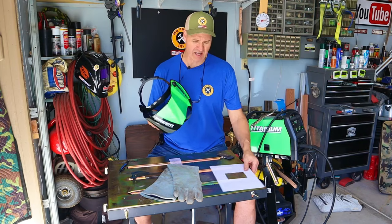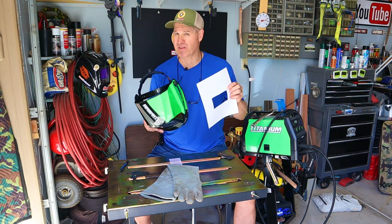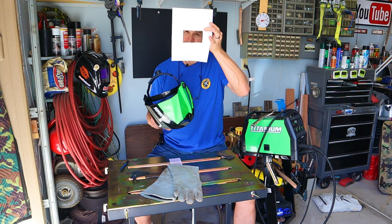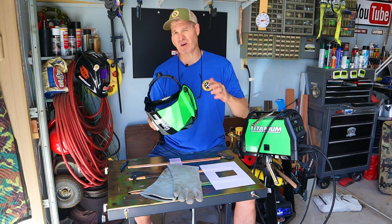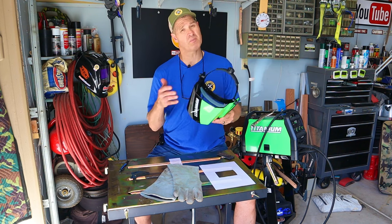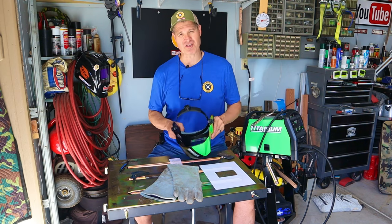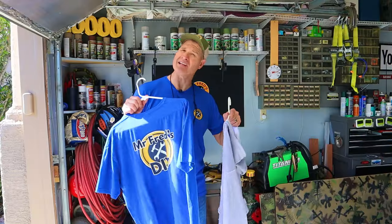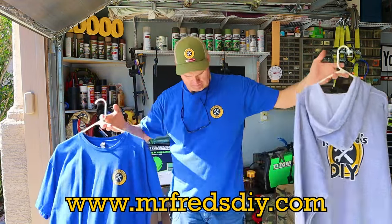The thing I don't really like about this helmet is the field of view — even though it's 9.3 square inches, it just seems a little small to me. But for the price, right around 100 bucks, it's hard to beat. I had a super coupon so I paid even less. Thanks for watching, and if you want to get your hands on some cool merch, go to mrfredsdiy.com.